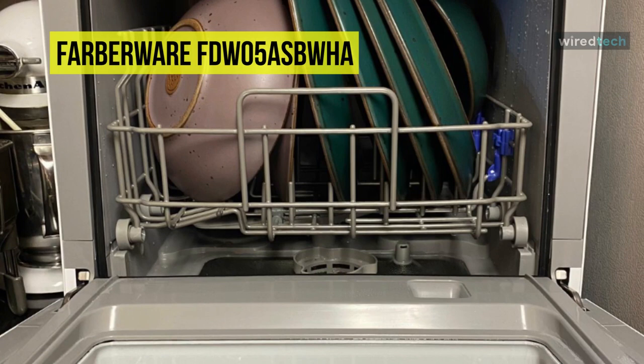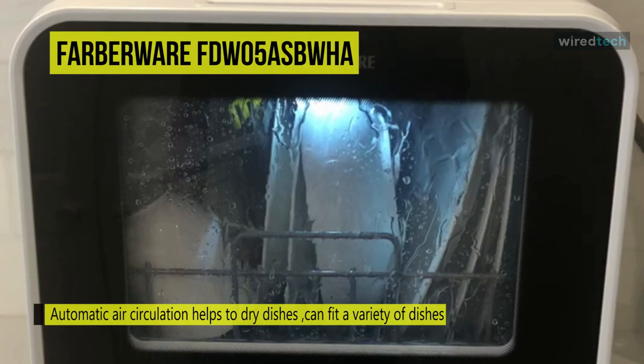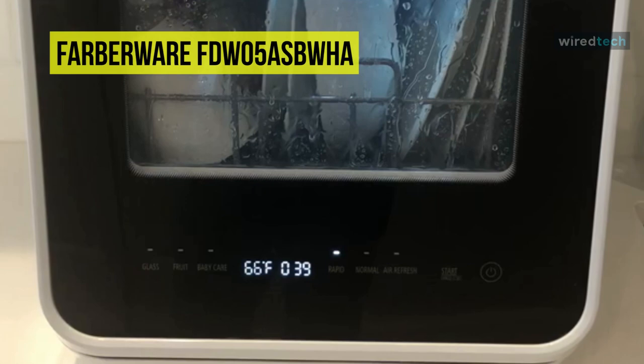And when you are done, the automatic air circulation helps to dry dishes. The LED digital controls give you a clear view of wash controls, and the automatic water level indicator lets you know when the correct water level has been reached.